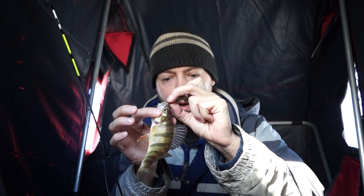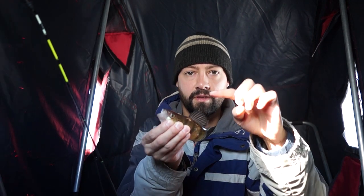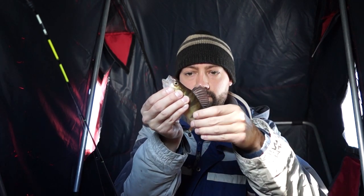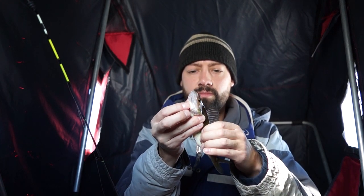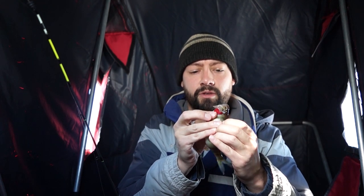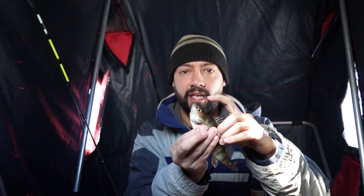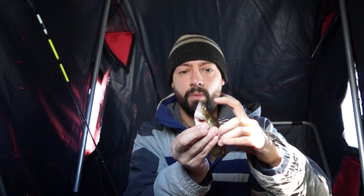Another thing I'm gonna teach you guys: basically grab right here on the perch and they'll open their mouth. Those gill plates are super sharp — fins are sharp, gill plates are sharp. Their eyes are basically on the top half of their head, so they're very predatory fish. They'll come and smack anything, and they're pretty much always hungry. They'll actually hit your bait pretty hard — that's why you know it's a perch.